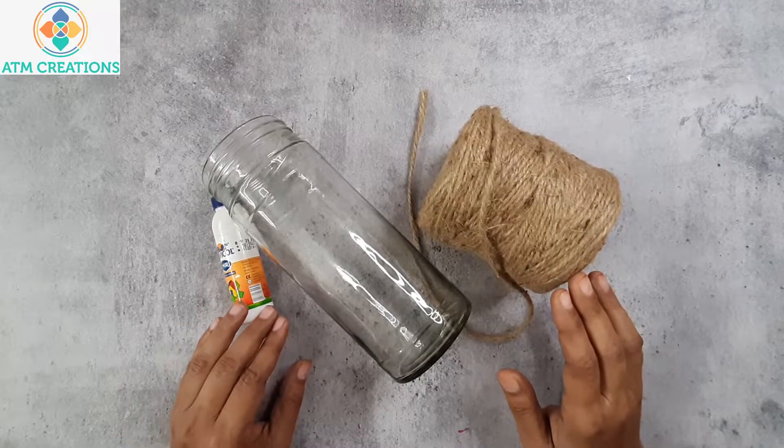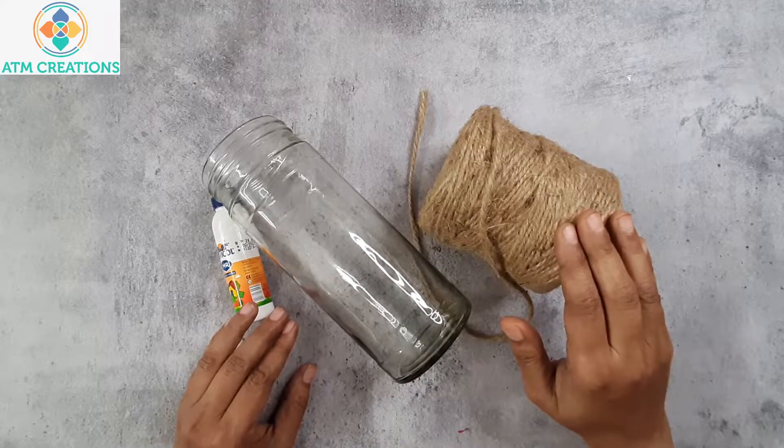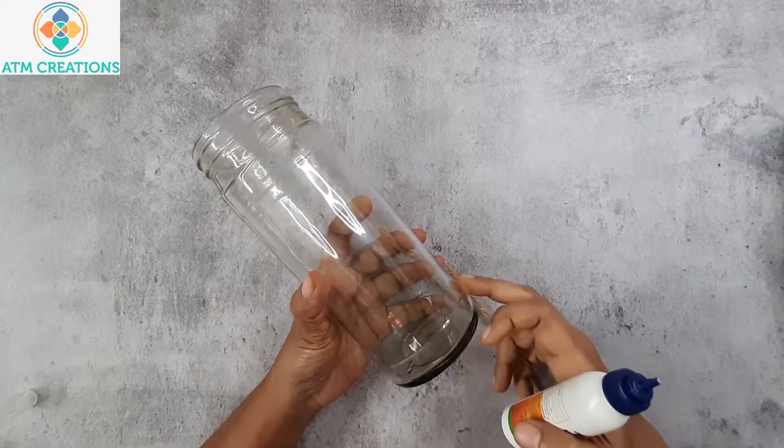Hello everyone, this is a video where I'm going to decorate this bottle using jute. Let's get started. I will start placing Fevicol here.